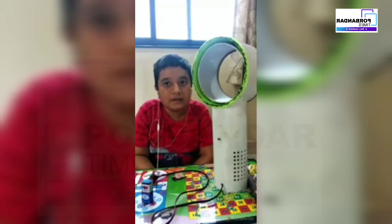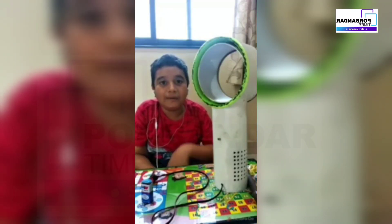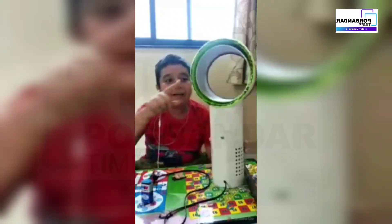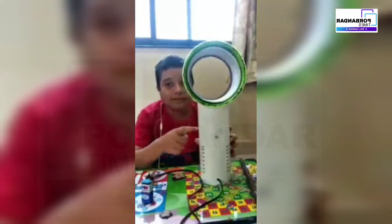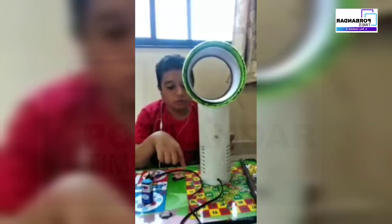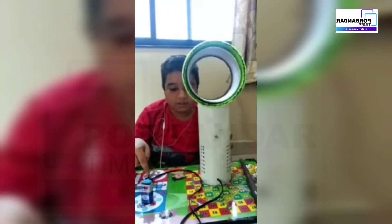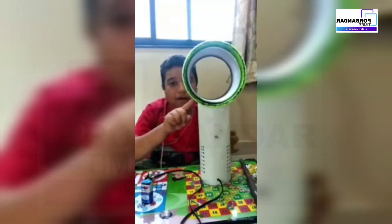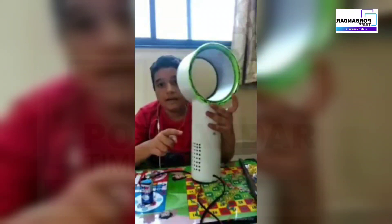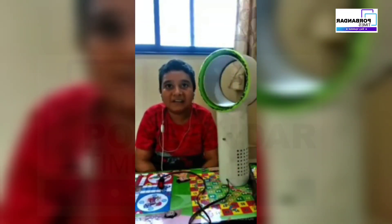To make a bladeless fan, the principle used is the electric motor — a device that converts electrical energy into mechanical energy. Materials needed are: a 6-inch pipe, a 5-inch pipe, a 3-inch pipe, a motor, two wires, two screws, a battery, a switch, two wooden blocks, a fiber sheet, a bowl, and spray paint.